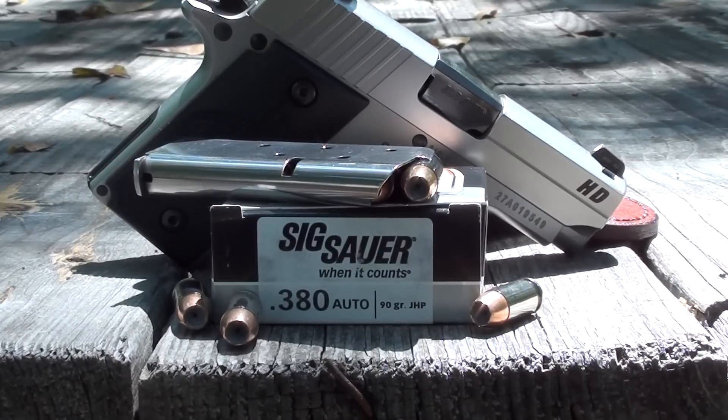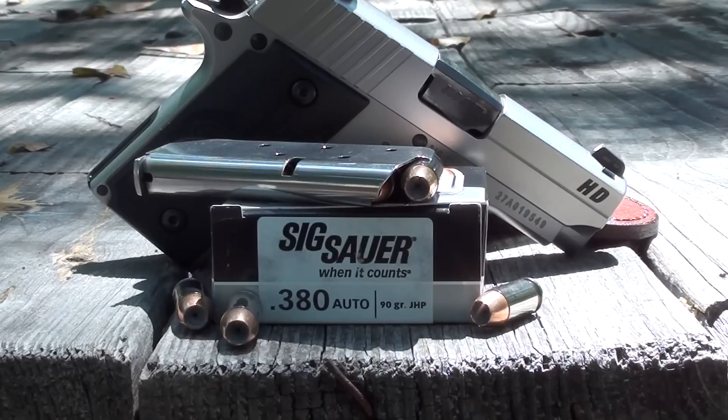This morning we're gonna be testing the SIG 380 ammo, their defensive ammo line, out of their SIG P238. We're gonna go through four layers of denim calibrated gel, fire some velocity shots, some penetration shots. This is a 90 grain jacketed hollow point — let's check them out.